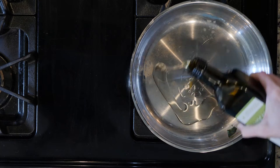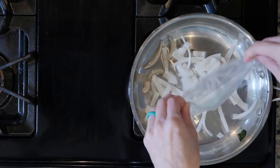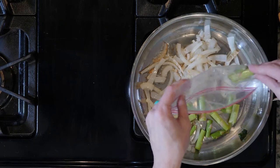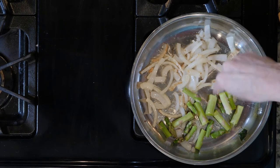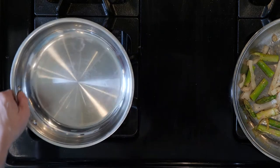Start by heating a little oil in a pan over a medium low flame. Add the onions and cook for five minutes. Next, add the asparagus with a pinch of salt and pepper and then cook the veggies for 10 minutes. You're going to adjust the heat as needed.